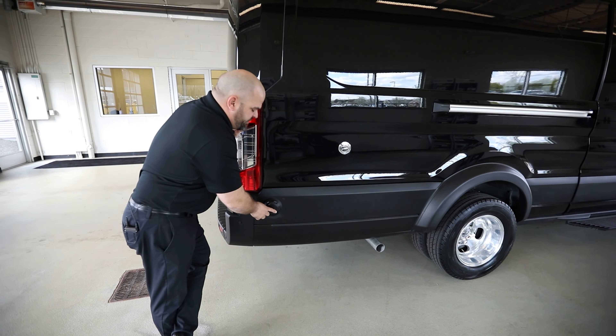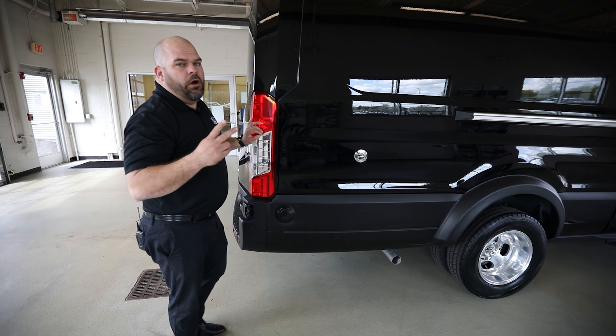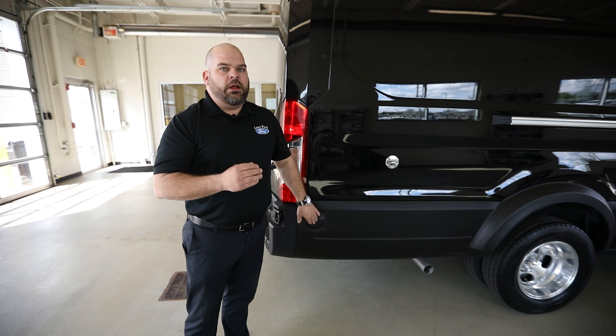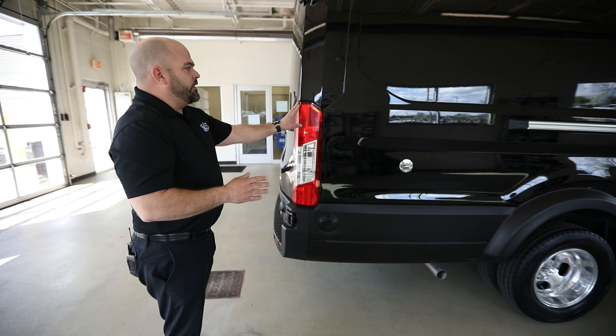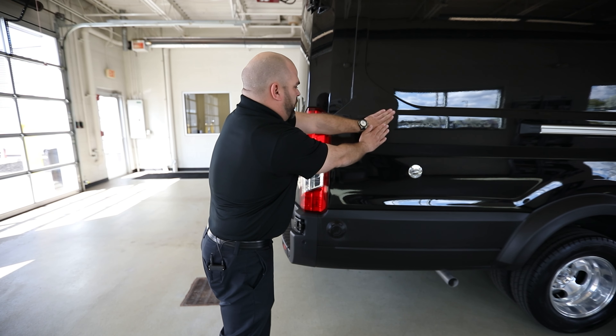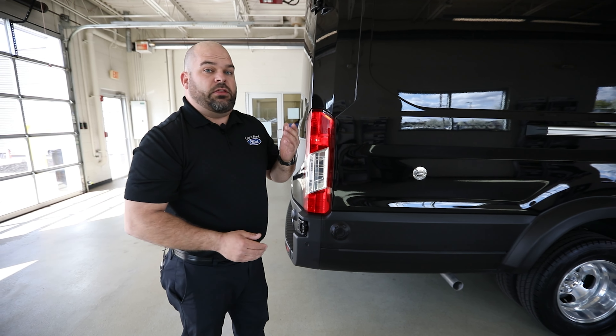When you take a look at the actual wheel itself, you have an option: you can have a standard steel wheel or the upgraded forged aluminum wheel. When you see that upgraded forged aluminum wheel it almost looks like chrome — a beautiful look that accents that stainless steel look going down the side where your door rail is.